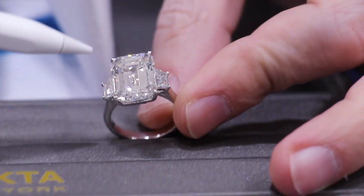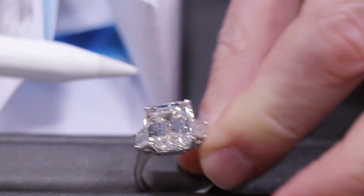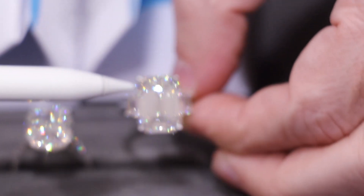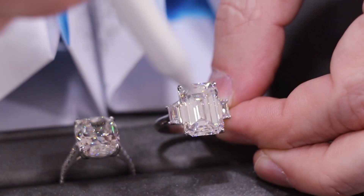The shape of the diamond in this particular situation is the emerald cut. It's a rectangular stone and the facet arrangements according to the cut are step cuts. You can actually look at it and the emerald cut diamonds look like there are little steps where you're kind of climbing in or out of the stone.